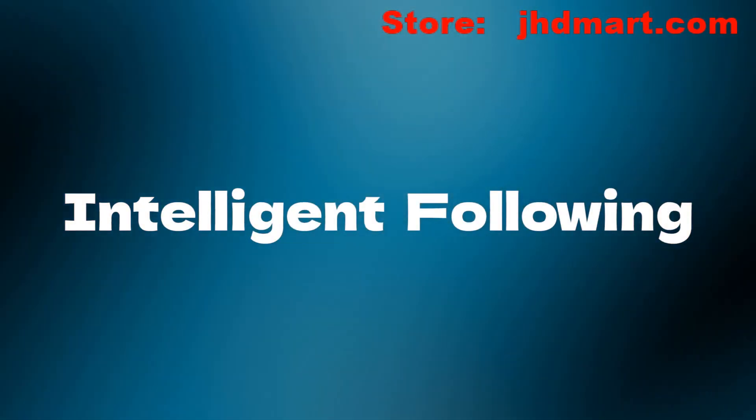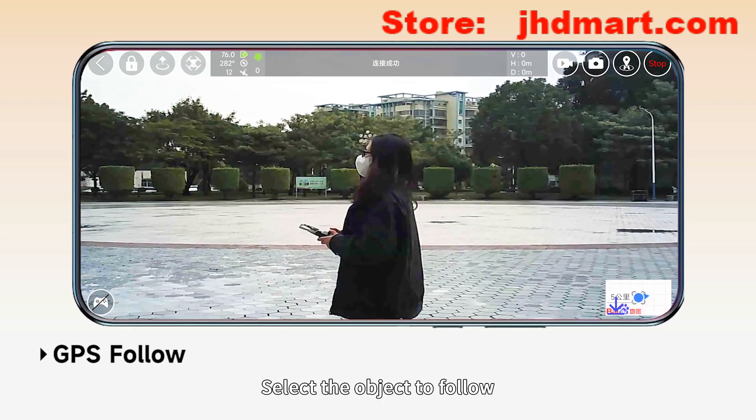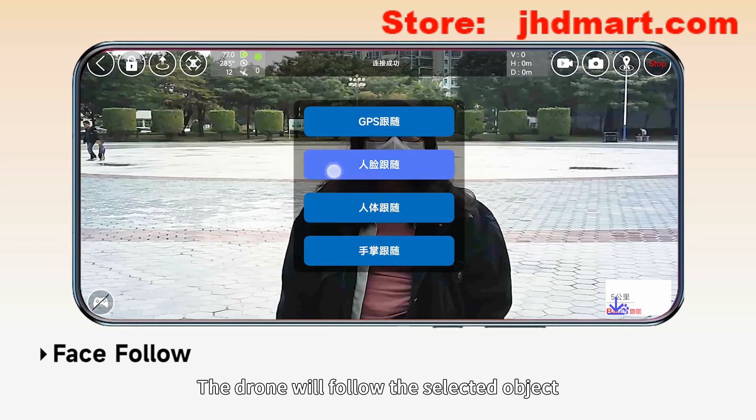Intelligent following: click on the smart follow icon and select the object to follow. The drone will follow the selected object.